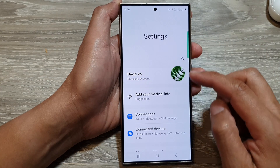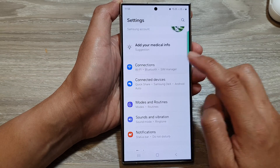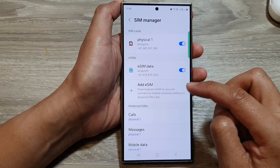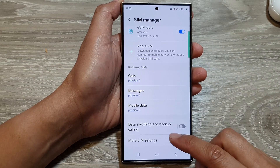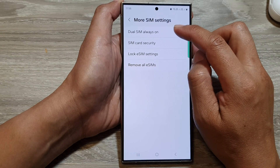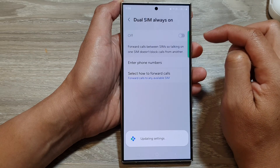Now in the settings page, scroll down and tap on Connections. After that, scroll down and tap on SIM Manager. Then scroll down and tap on More SIM Settings. Next, tap on JuSIM Always On and then tap on the toggle button to switch it off.